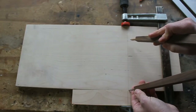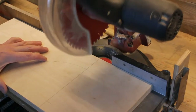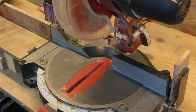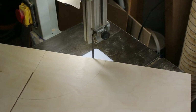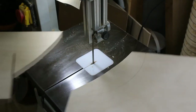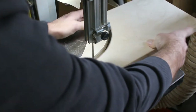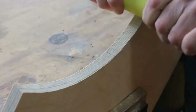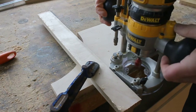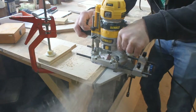Clamping a scrap of wood to a panel at finished width allows me to draw a guide line. The side panels have a channel for the center shelf, back plate and top shelf routed in.